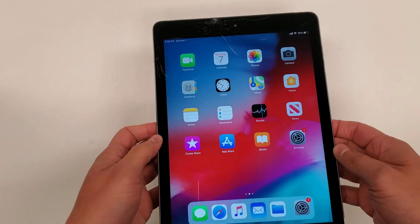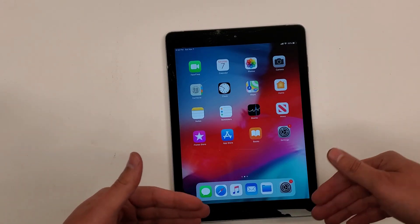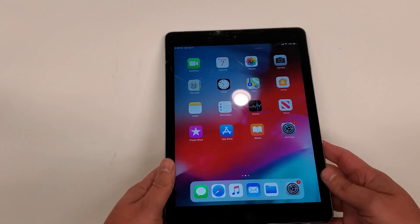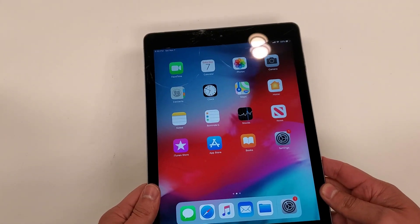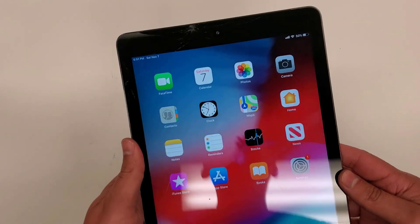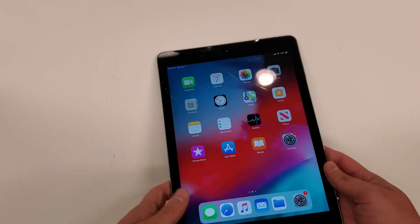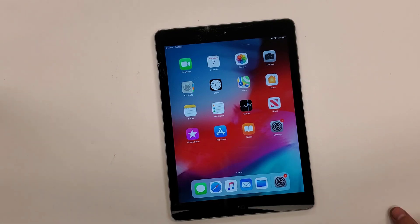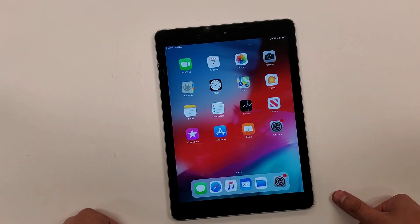When you have cell phones, generally people keep them for about two years and then they have the urge to upgrade to get the new model. But I believe people, when you get iPads, you keep them until they die — like five or six years. I've actually had an iPad second generation. That thing came out like seven years ago and I still have it.